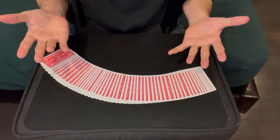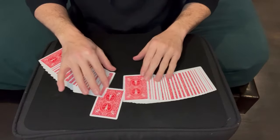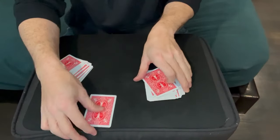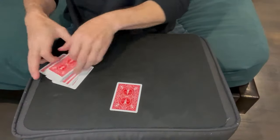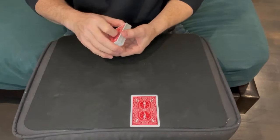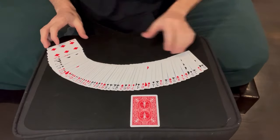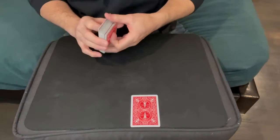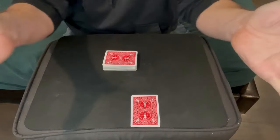Then you're going to ask the spectator to select any card — it is a free choice, they really can select any card they want. You're not going to look at it, you let them look at it. Then we're going to take the rest of the deck and show them that they could have selected any one of these cards.